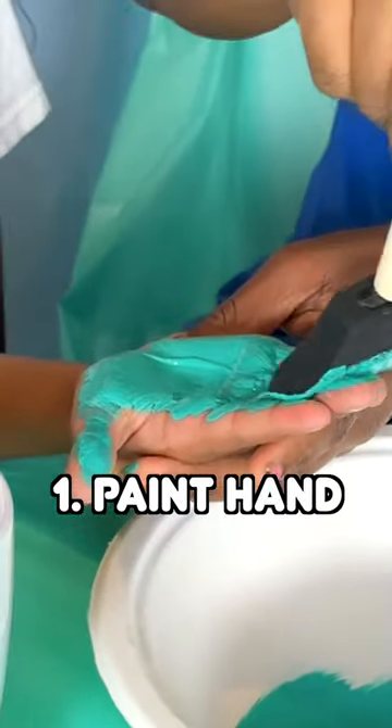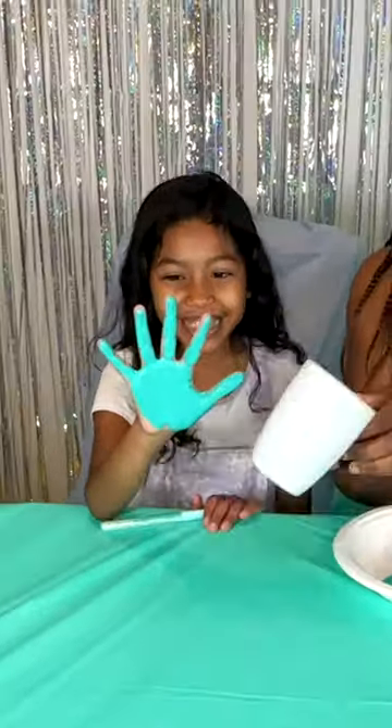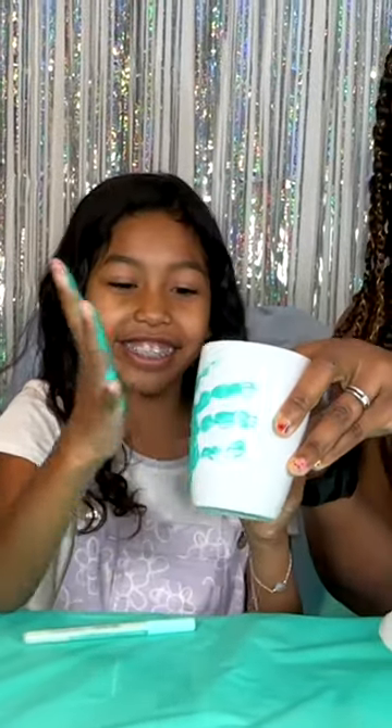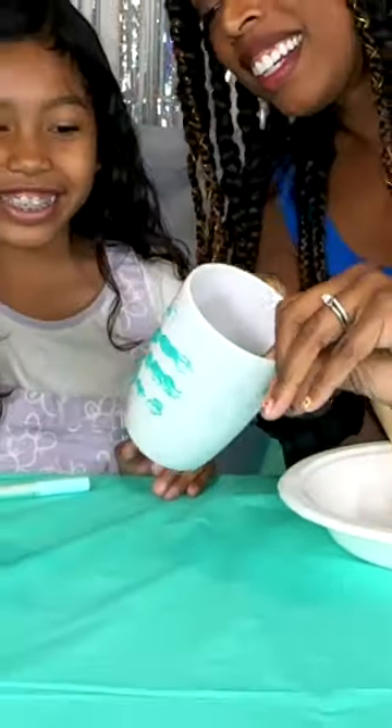Step one: paint the hand. Step two: press the hand against the mug. And then let it go.